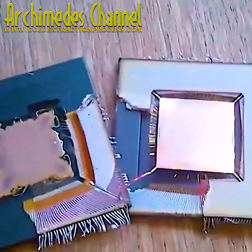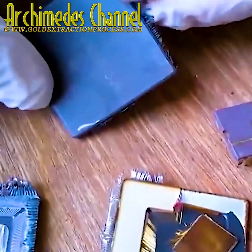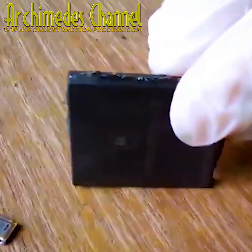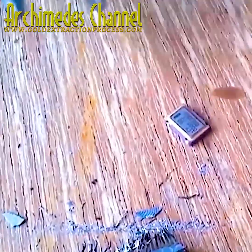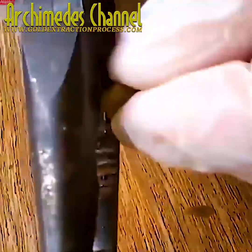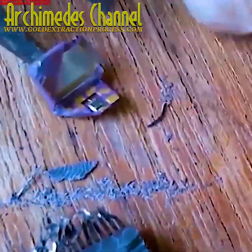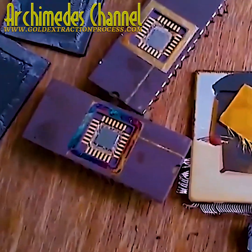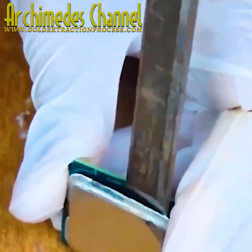I bet you'd be surprised to learn how much gold is around you right now. If your phone's anywhere near you, there's definitely some in there. A laptop, a computer, your TV, some wires and cables on the ends — so many different microchips are connected with gold or contain gold fibers.